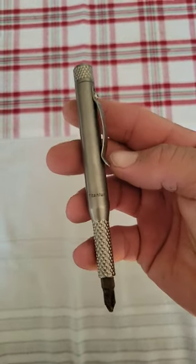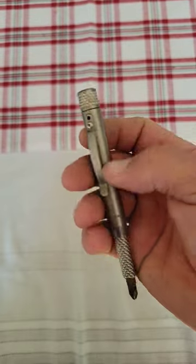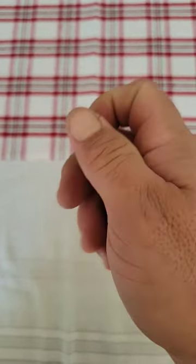The County Comm Titanium Pocket Screwdriver. Mine's getting a little beat up, missing a screw here. It seems like I'm missing a lot of screws — I need to tighten my screws up, apparently.